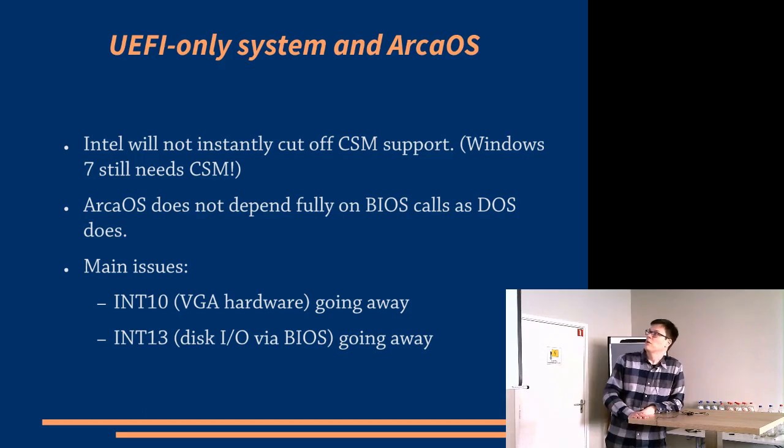So where does Arca OS fall here? Well, the good news is this isn't going to be like flipping a switch. Windows 7 and some other operating systems that still have a fairly large installed base still need CSM, but there will be pressure pushing manufacturers to stop including CSM — partly because Microsoft doesn't want people using Windows 7 anymore.